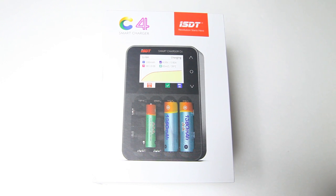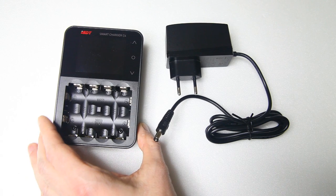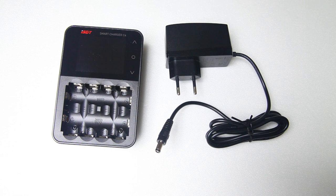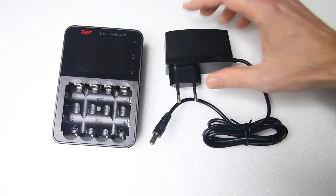So let's have a look at what's in this box. This is what came out of that box: the charger itself — we'll have a closer look at that in a minute — and a power adapter. Good to know: it has a European adapter.